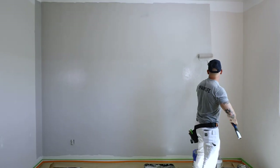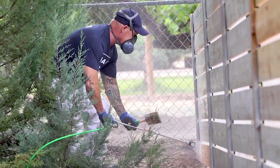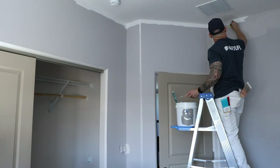We've got over a thousand videos on our channel teaching you how to roll a wall, how to use an airless sprayer. We even got videos reviewing painting products and tools. So if you're gonna buy a tool,